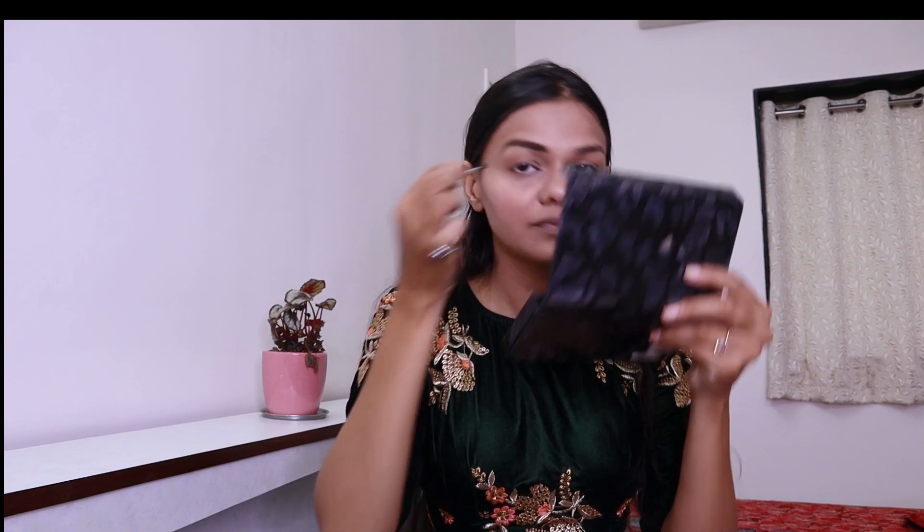Now that I've applied the highlighter, the next thing I'm going to do is fill my eyebrows. I'm going to use my eyeshadow palette to fill them — you can see the instant difference, how natural this looks. Make sure you're filling them properly. My eyebrows are looking beautiful and giving a very natural look.